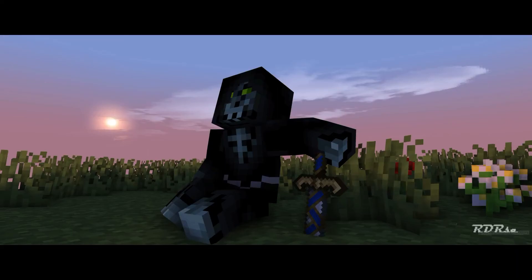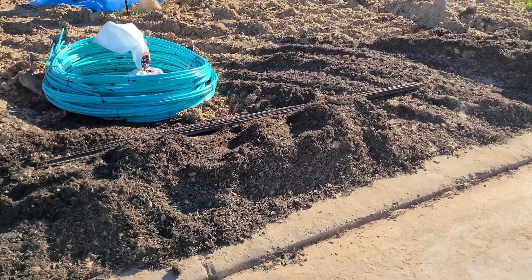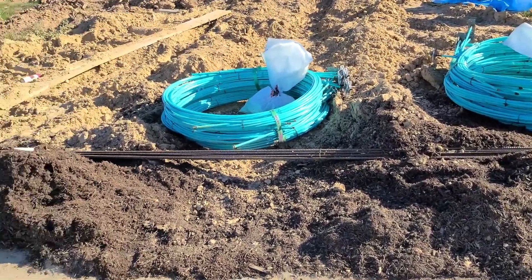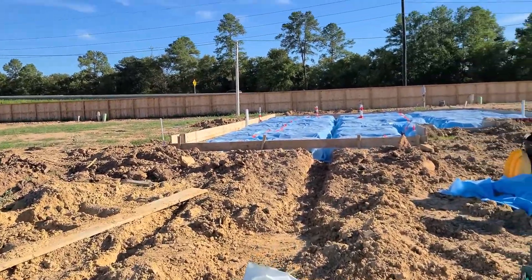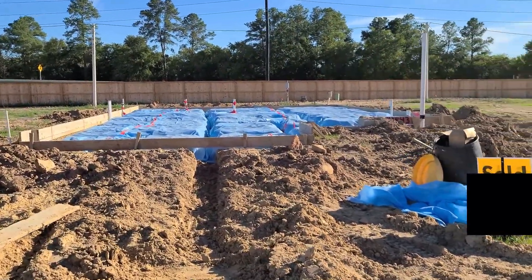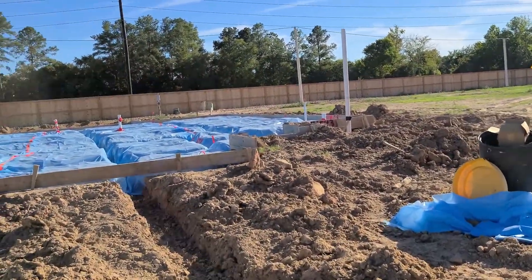Hey guys, so we're doing house update number two. We have some progress - that is the tensioning cables for the post-tension foundation. There's also some rebar to go with it. The quality still kind of sucks but it's better.